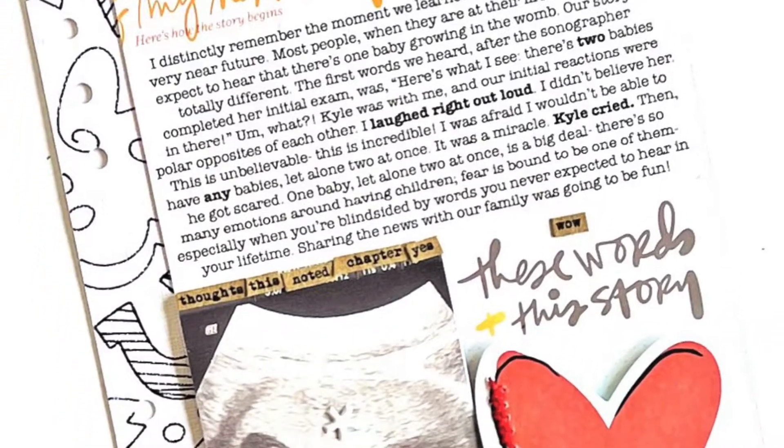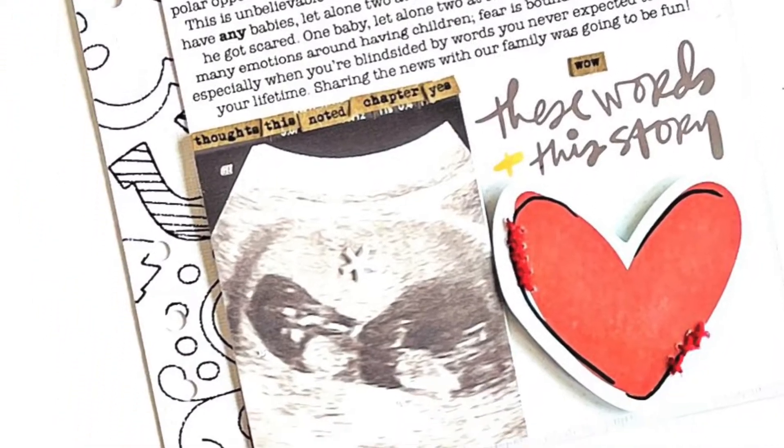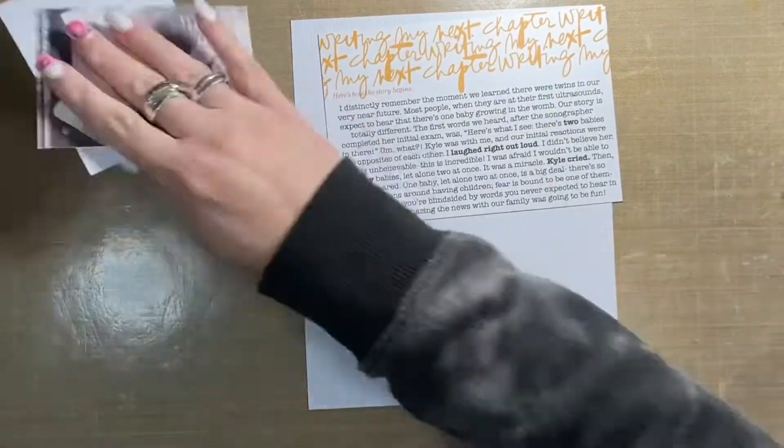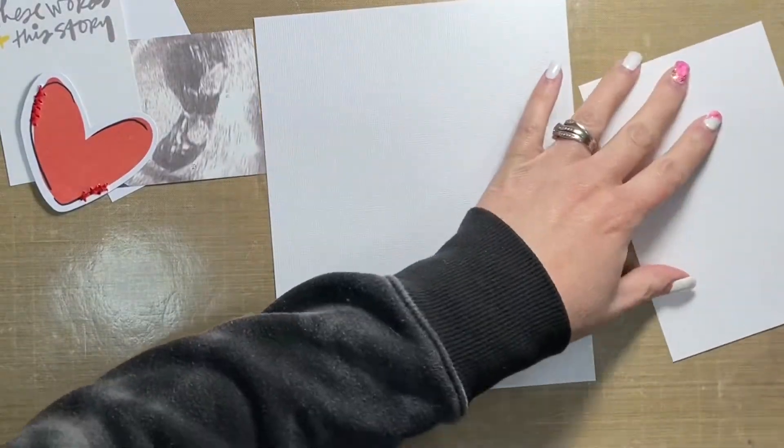Hey friends, it's Allison. Welcome back to my channel. I'm dropping in to share with you today the first layout that I created using the Write Story Kit from Ali Edwards. That is the newest kit out this month in May.